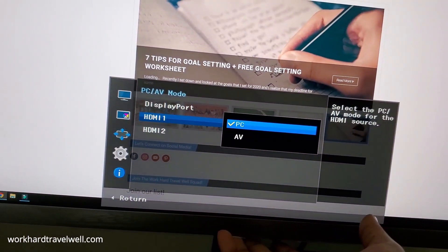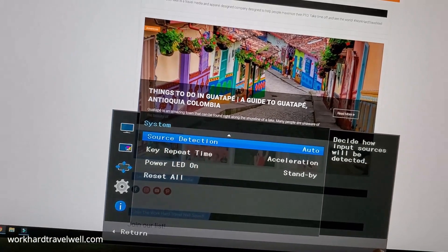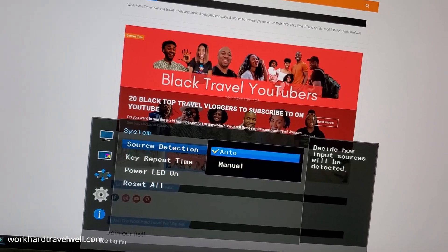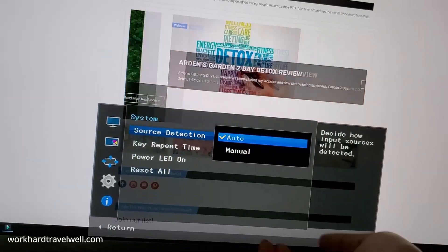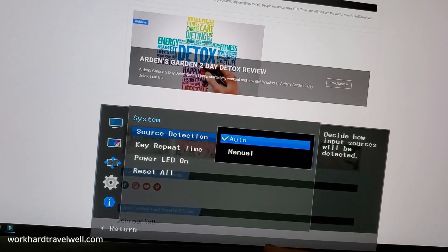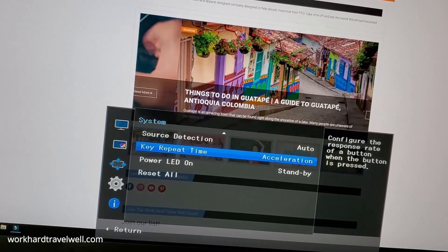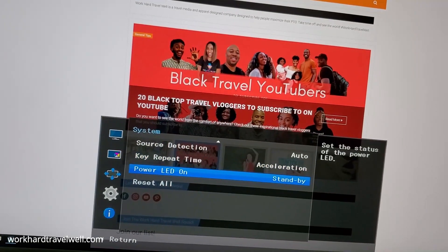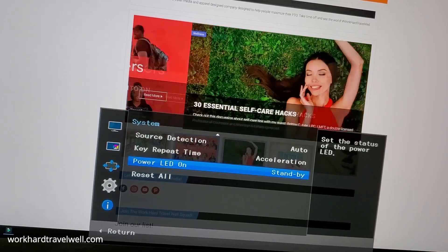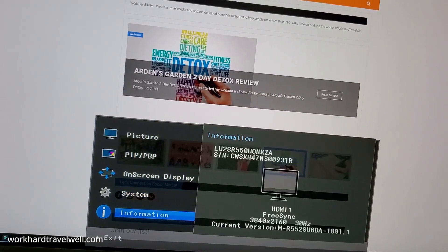When I clicked on AV, it got really bright and large — probably not something I would want to stay in. So I'm going to switch it back to PC. Source Detection — you decide if you want it to be auto or manual. Basically, when you plug it in, it automatically pulls up what is plugged into the HDMI ports or the DisplayPort. Key repeat time configures the response rate of a button when pressed. Status of the power LED, which I have on standby. And of course reset all, but I'm not going to do that.